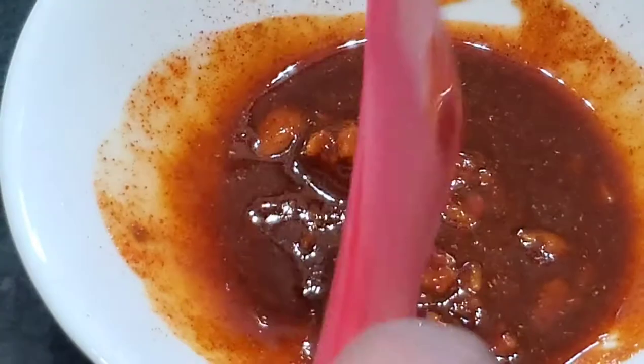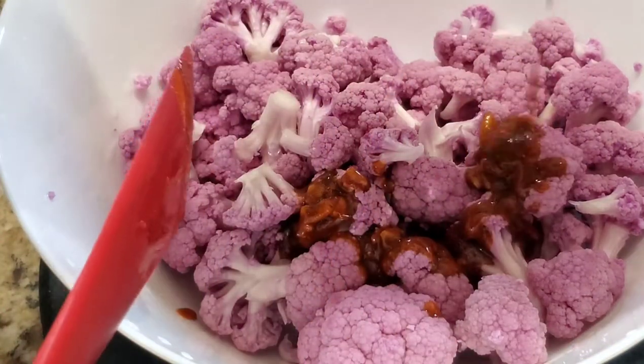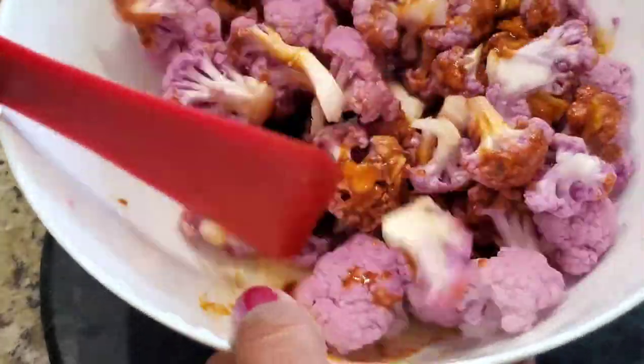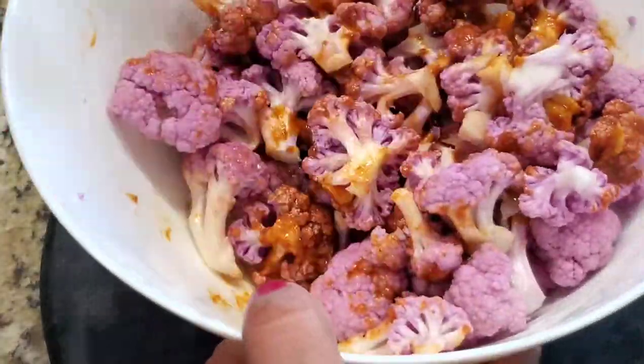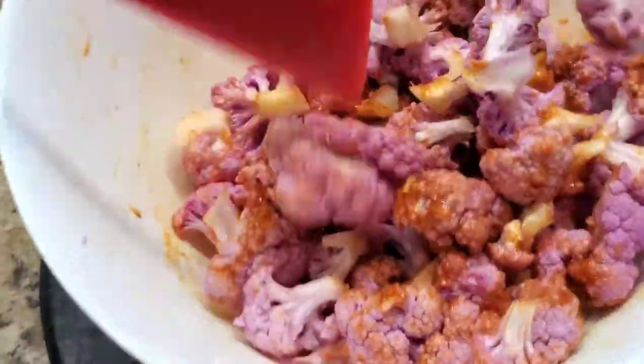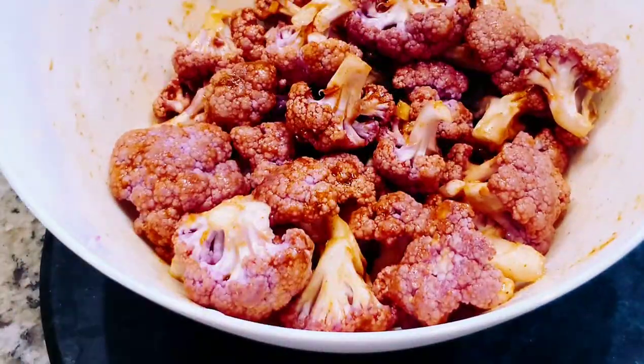Now mix it well, then add this to the cauliflower. If you like to keep it simple you can just add oil, salt, and black pepper. You can also add parmesan to give a cheesy flavor, but here I like to have it simple with a little masala. The seasoning gives a nice rich flavor — it smells very good.